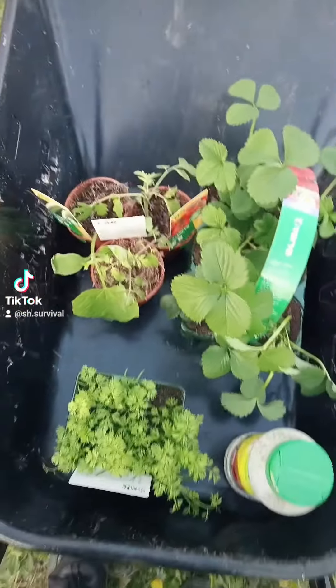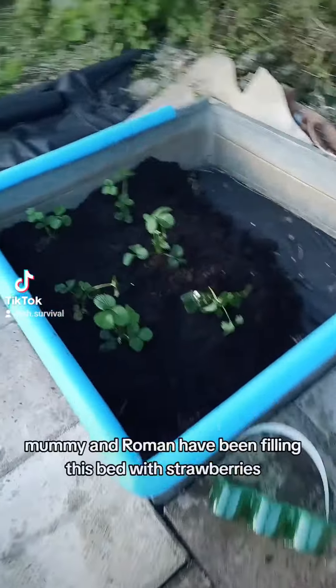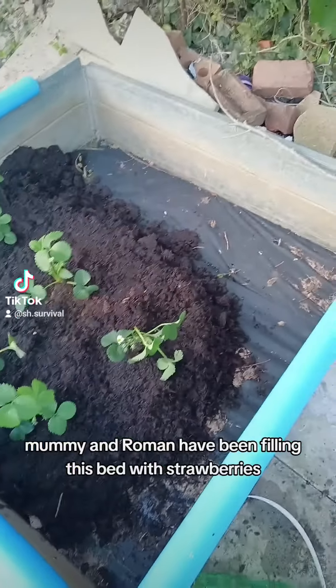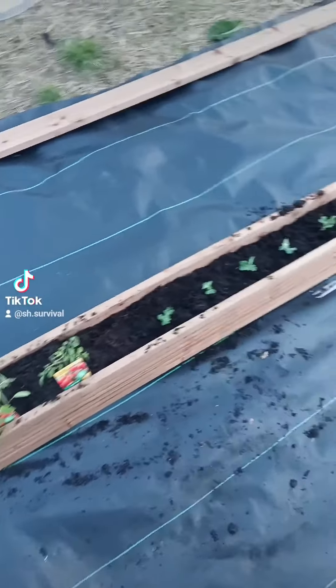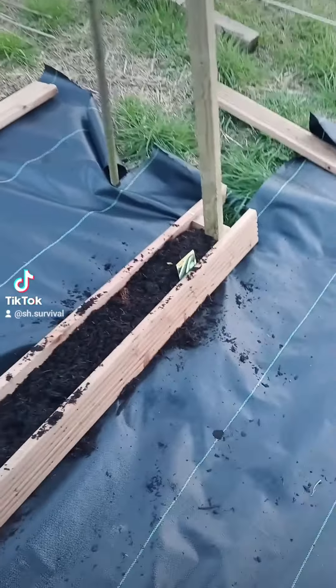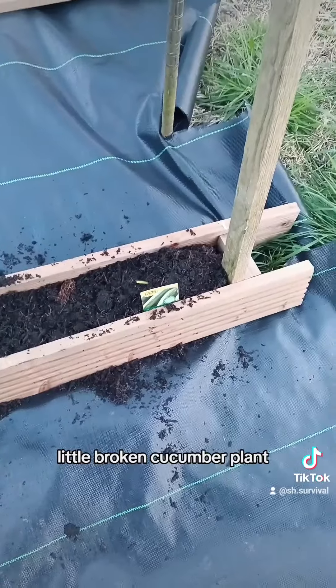As I've been building this other bed, mommy and Raymond have been filling the bed with strawberries. There's also a little broken cucumber plant.